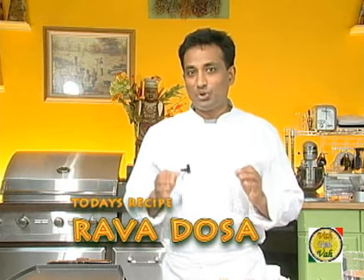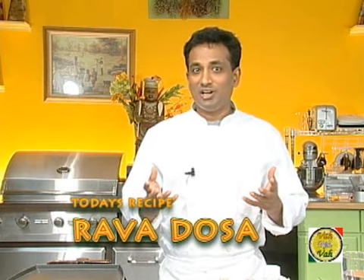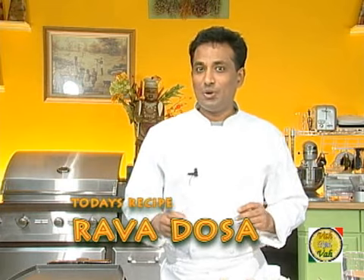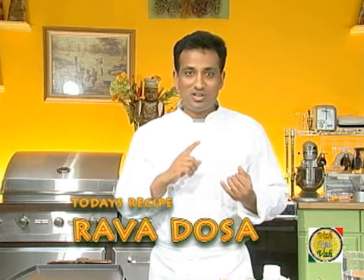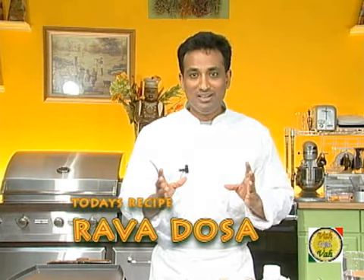Today we are going to learn a variation of the dosa that uses semolina. In restaurants we call it rava dosa. What makes this really popular is two things: first, unlike the regular dosa, rava dosa does not need to be fermented — so it is very easy to make and does not need to be kept overnight. If you have a craving for a dosa, this is the best bet. Secondly, rava dosa gives a unique crispiness that tastes so good when you bite into it.